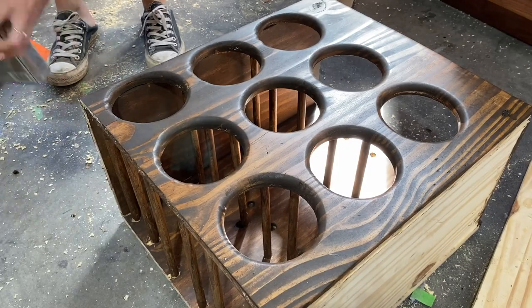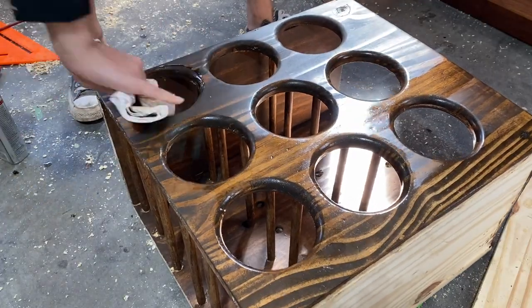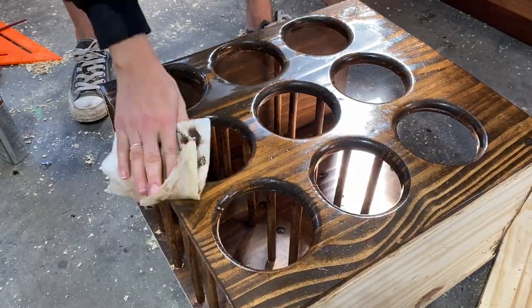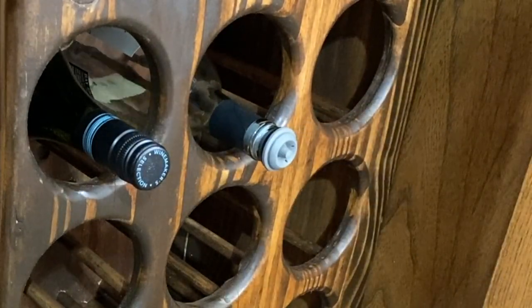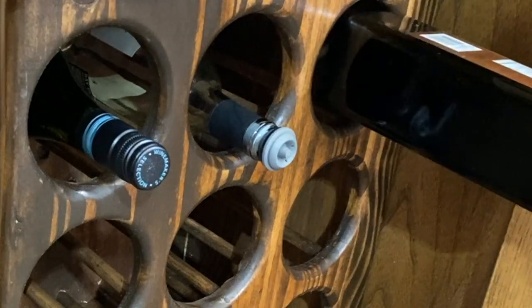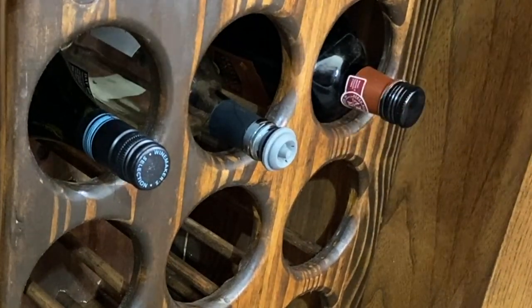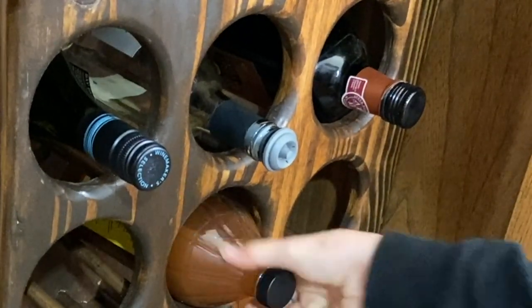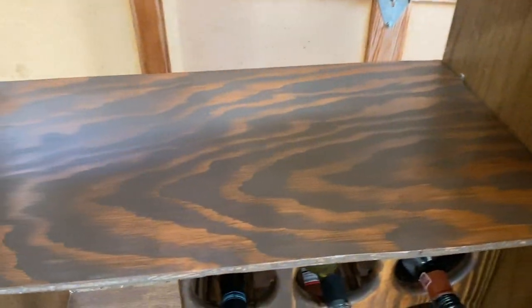For the top coat, I'm using some clear gloss wipe-on polyurethane - this just gives it a nice shine. I'm doing a total of three coats on this bad boy and it gives it a nice polished finish. Please forgive the fact that I'm using balsamic vinegar and apple cider vinegar to demonstrate this, because I usually just cook with wine so I don't have much of it. But ladies and gentlemen, I give you a wine rack.